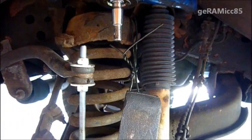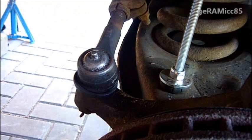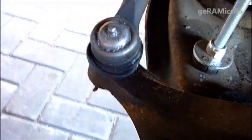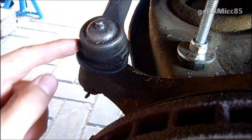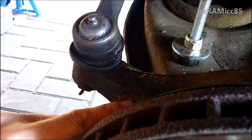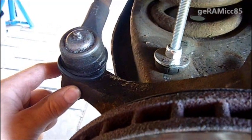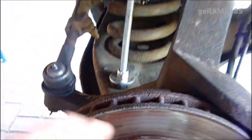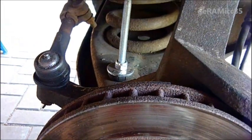Now I have both ball joints, upper and lower, disconnected. The problem is I can't get to the lower ball joint to press it out with the tool I got. That's why I have to disconnect the tie rod ends connected to the spindle, and then I'll be able to move the spindle around and get to the lower ball joint to press it out.